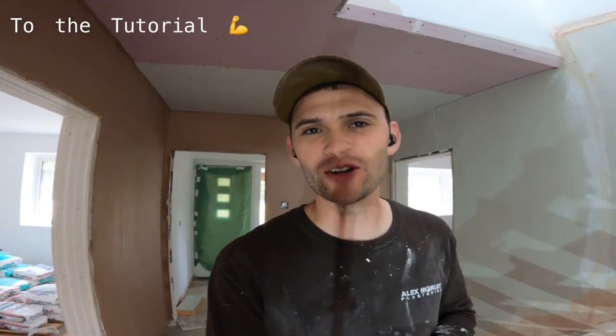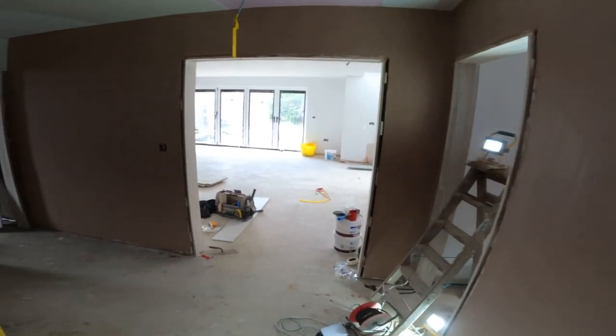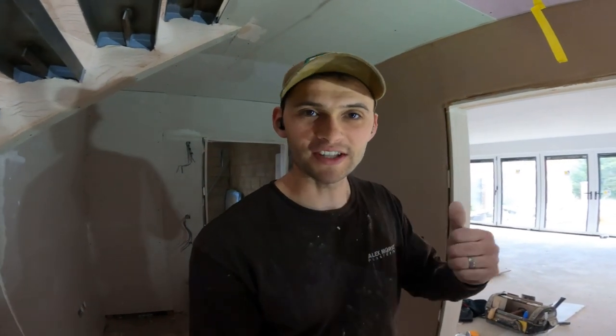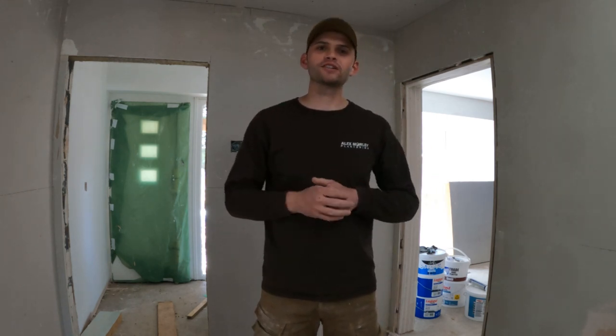If you don't want to watch the full video, you can see the shortened version on my channel with just the main steps. However, if you do watch all the way through to the end, well done — I hope you enjoyed it. Welcome YouTube. If you're here, it's possibly because you want to know how to plaster a wall. Stay tuned and we'll go through a step-by-step process on how you too can turn out walls to this standard.